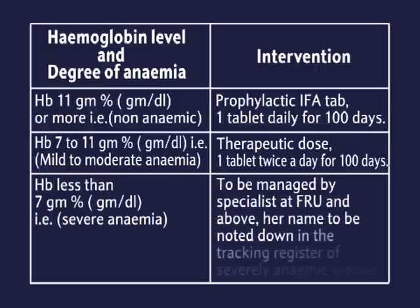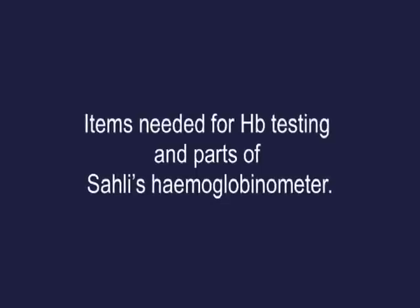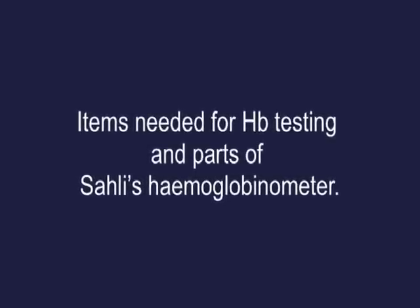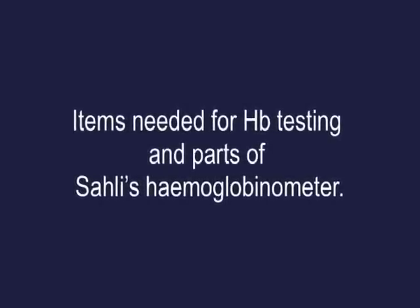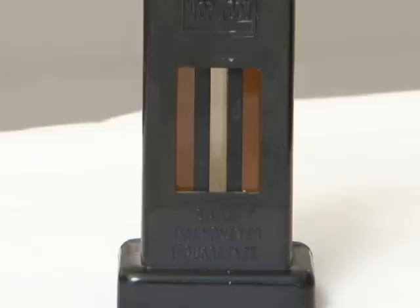HB less than 7 grams per dL — severe anaemia; to be managed by specialists at FRU and above. Her name is to be noted down in the tracking register of severely anaemic women.